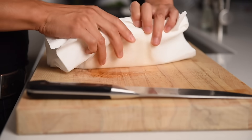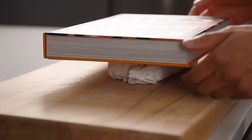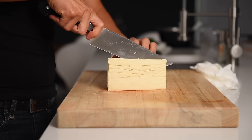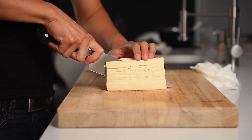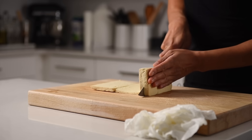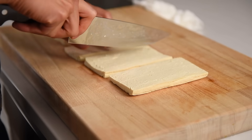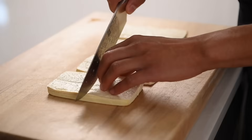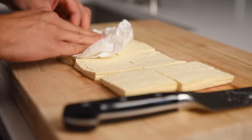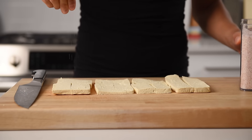Wrap a 400g block of extra-firm tofu with some paper towel, then press for 10 to 15 minutes. Slice the extra-firm tofu into small squares. I personally love extra-firm tofu as it has a robust texture and does really well to absorb whatever flavor you put to it. Gently press down on the tofu squares with a paper towel, then sprinkle over some salt.